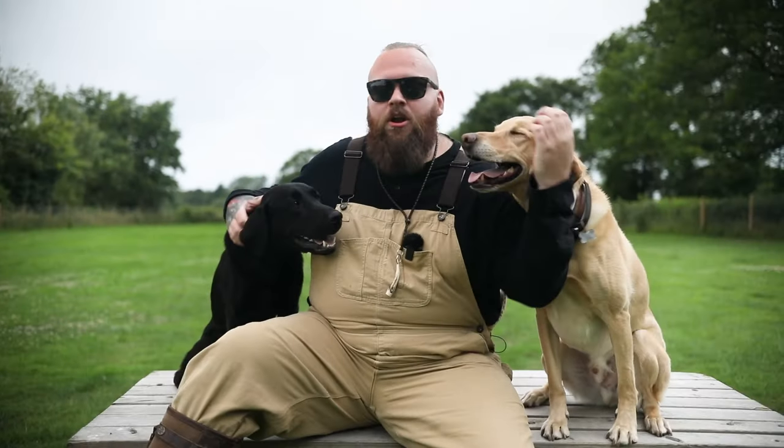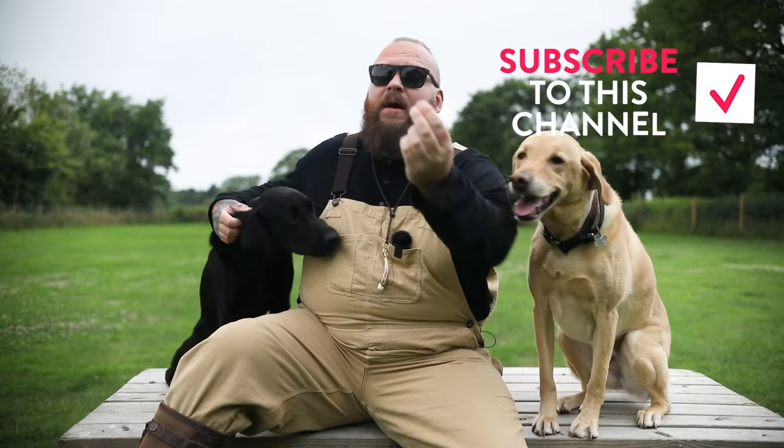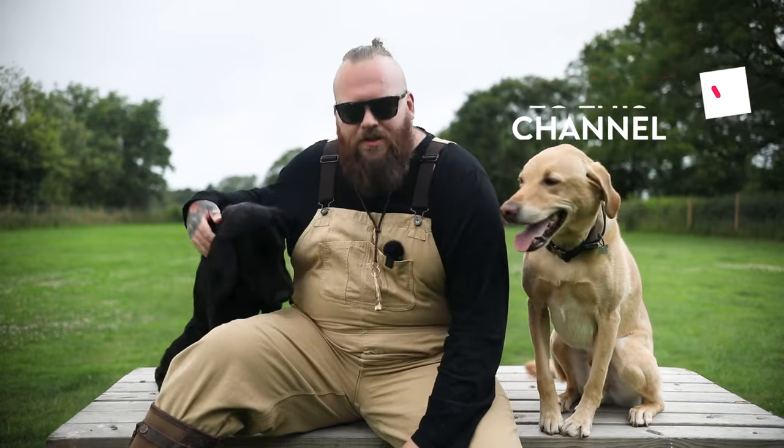I hope you enjoyed that video. If you want to learn more about one of my favourite breeds in the world — the Labrador Retriever — make sure you subscribe to this channel because it's exactly what it's designed to do, and I can't wait to see you on the next episode.